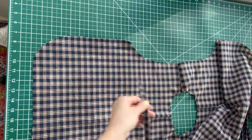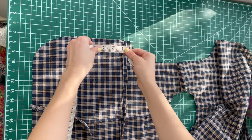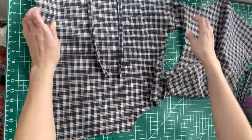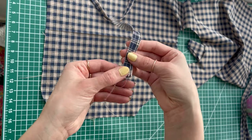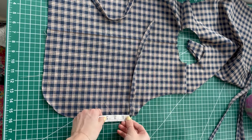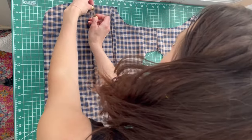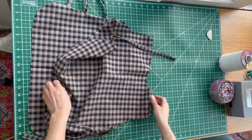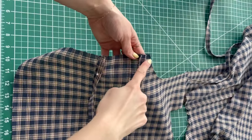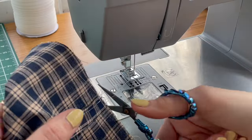Now I'm loosely pinning the bow ties on to figure out placement. For the top bow tie I'm placing it half an inch down from the edge of the armhole, and then the other one three inches down from that. All of the ties should have one finished end and one unfinished end — we want to pin the unfinished ends onto the top. I'm folding the shirt to make sure placement lines up on both sides, and doing the same on the other side. Then I'll sew these little ties on with a seam to connect them to the shirt.